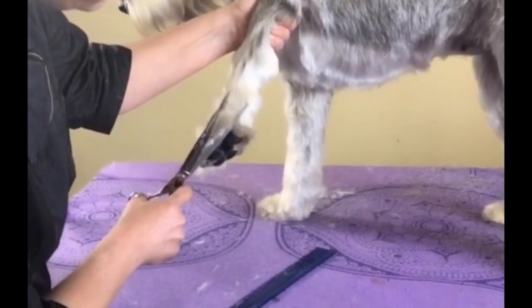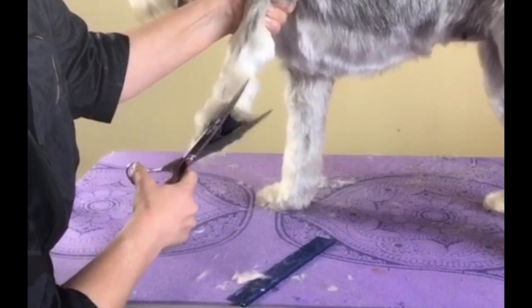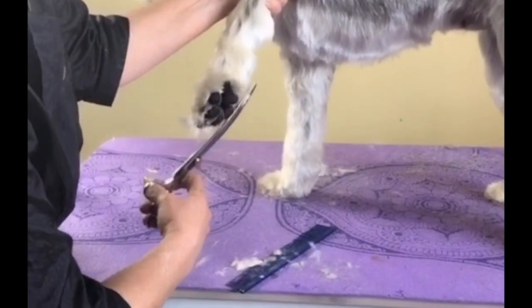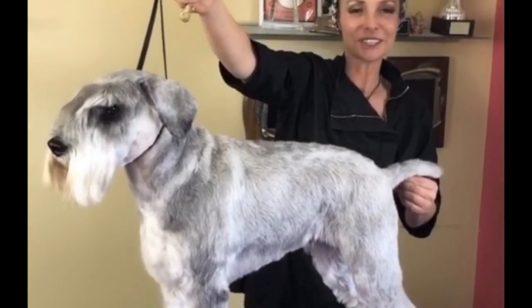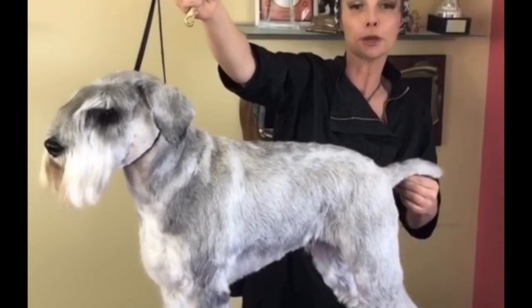You're going to clear the bottom of the foot and set a bevel with your curved shear. Make sure your nails and pads are already done. Massive makeover on this girl — follow us on YouTube, Global Groomers TV.